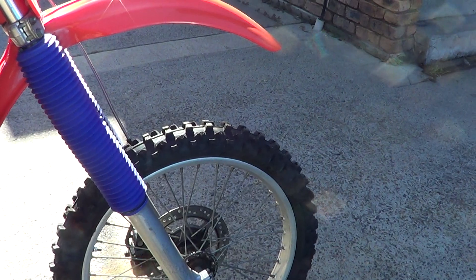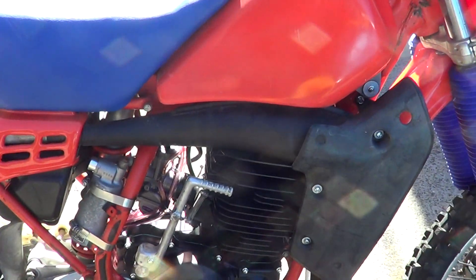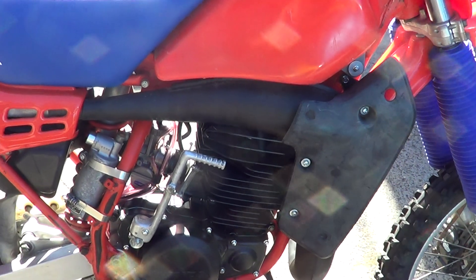Gone right through it. It's got new tyres, tubes, front forks rebuilt, new plastics, motor's been totally rebuilt — new rod, pistons, re-bore, bearing seals etc.